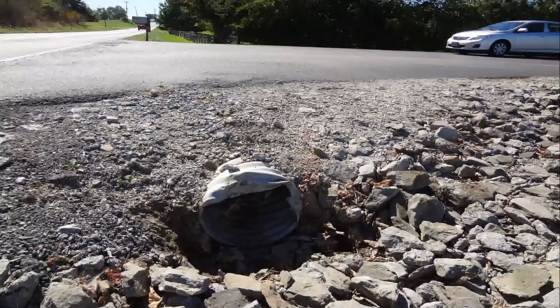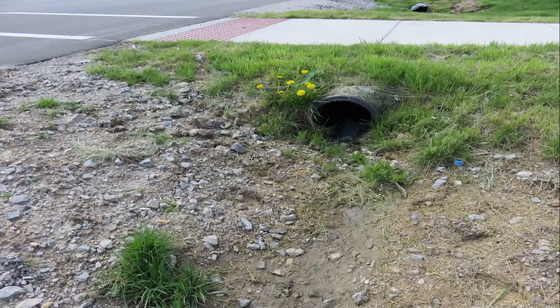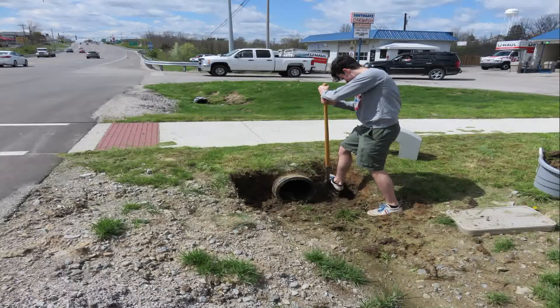Does your driveway entrance look like this, or this, or this? You can beautify your driveway entrance in a few easy steps with culvert topstone.